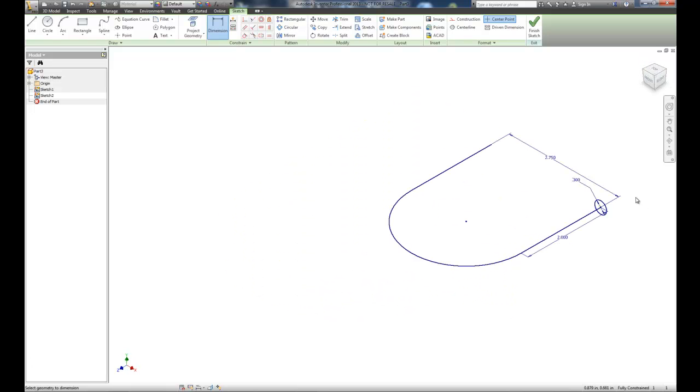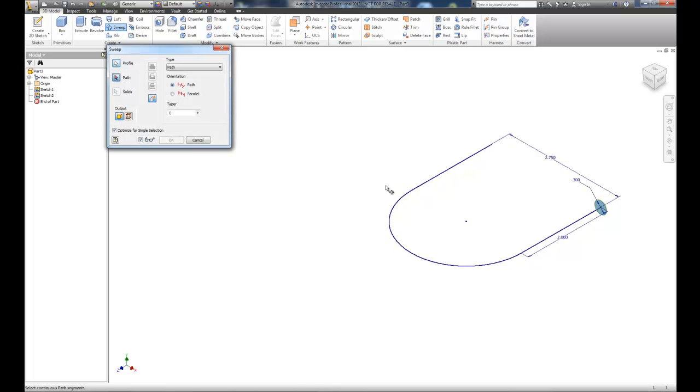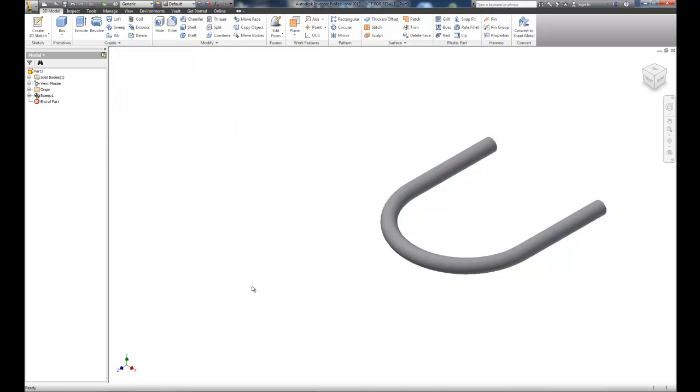In the isometric view you can see that circle is right at the zero zero point we originally started with, which is perfect. Let's finish this and sweep it. To sweep we need: a path, an object to sweep, and the path and object must touch each other. I'll select the path and it sweeps the shape nicely — we'll choose OK.